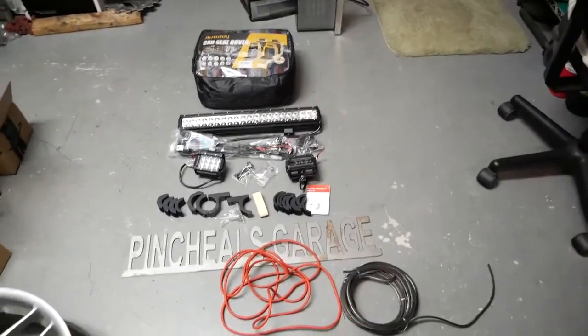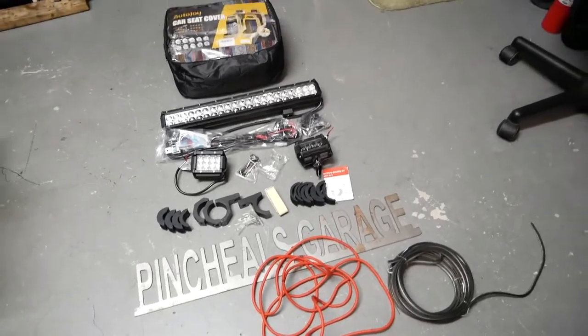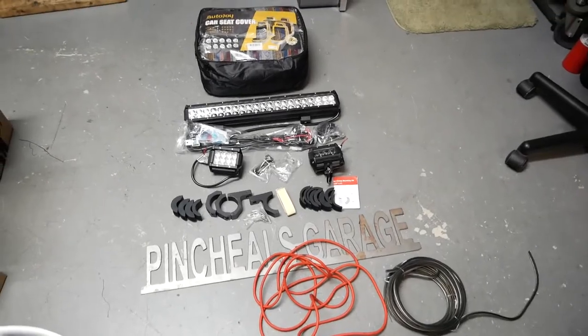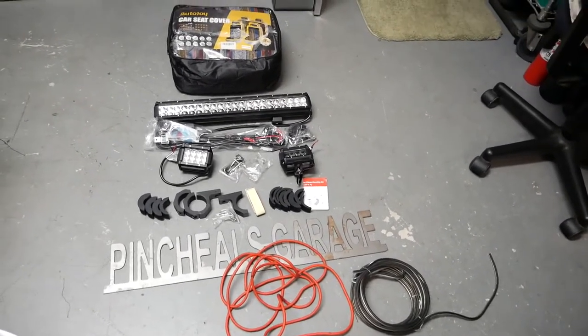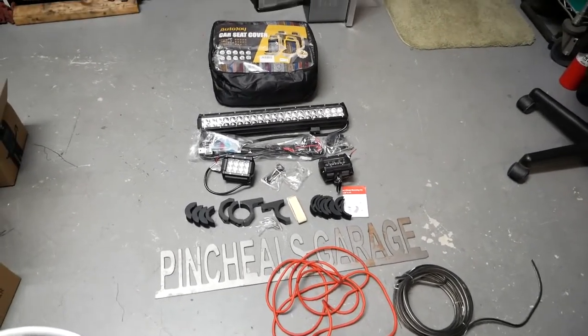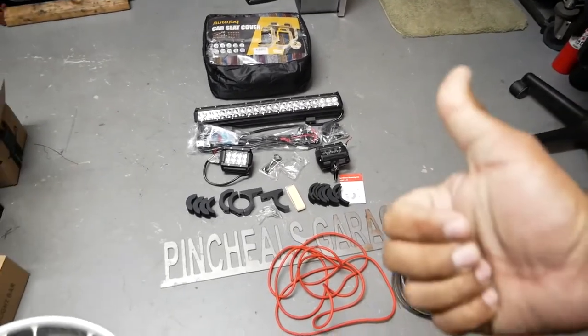Alright guys, thanks for tuning in for this short introduction — a sneak peek of the next DIYs coming for you guys. I just wanted to show you guys because I got excited and wanted to show you as soon as possible what's coming up so you can be ready for the new DIYs coming soon. Thanks again for tuning in, and as always: break, fix, and repeat — because this is PGA's Garage. Peace out, everyone.